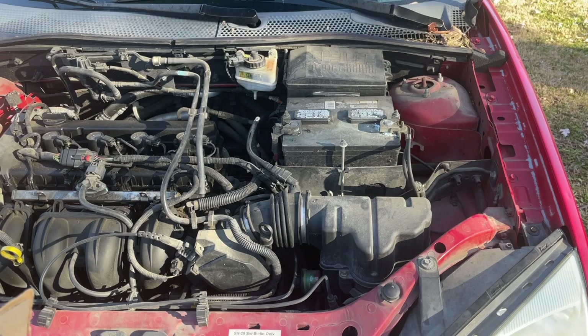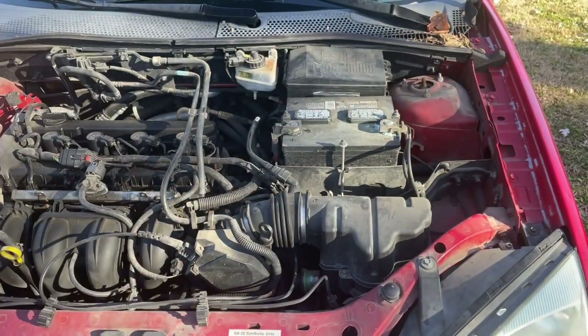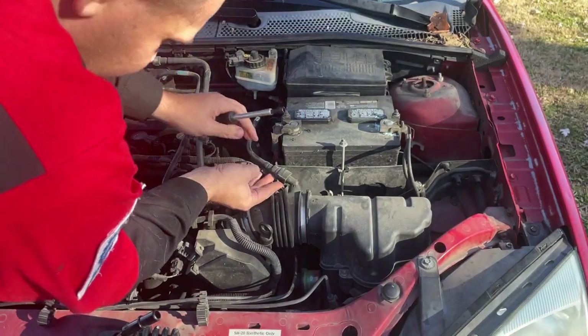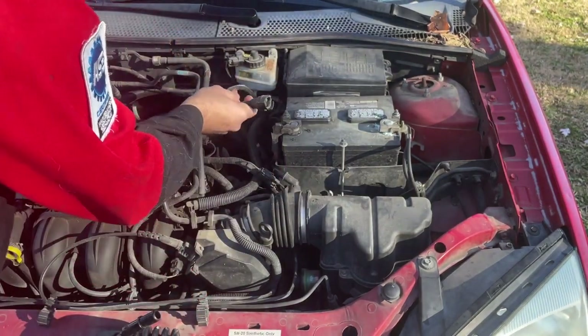Real quick, easy one for you today. We're gonna try to knock it out real fast. We got to put the car back in service as a shop car because the main car is down again — defective parts. I'm not gonna do a video on that one because I already have, so I'll just kind of give you updates.